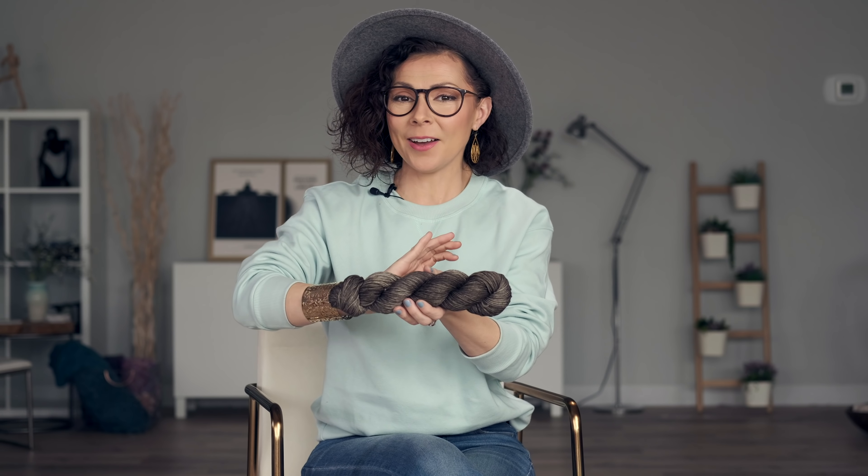This soft and buttery yarn you're looking at is our Enduring Worsted. It's a blend of superwash merino wool and nylon, and when you block your finished sweater you are going to love how smooth and sumptuous and soft this feels next to your skin. I actually had this yarn custom spun just for our company, designed to be the perfect sweater knitting yarn — lovely to knit or crochet with, and sumptuous when you're wearing it.